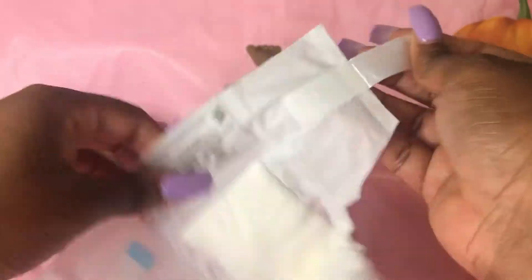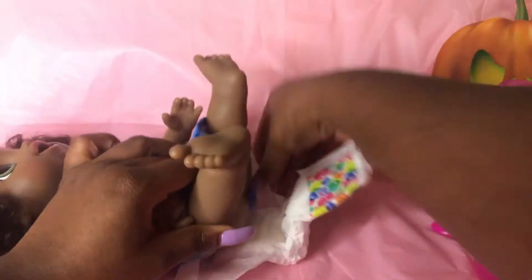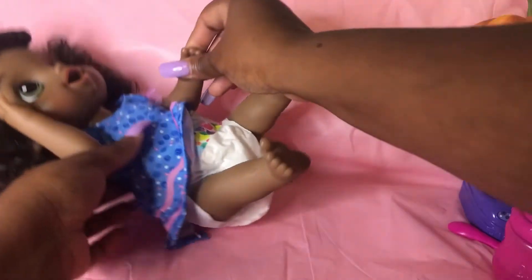Oh, mommy forgot something! How could I forget — I forgot to put on her pamper. We don't want to make a mess. There you go, baby girl, we don't want you to be messy.